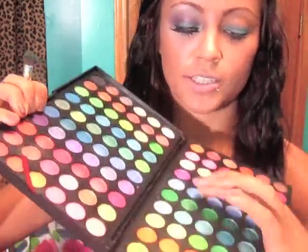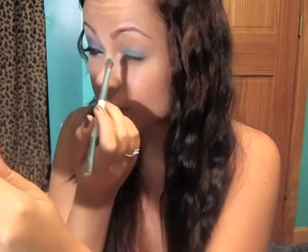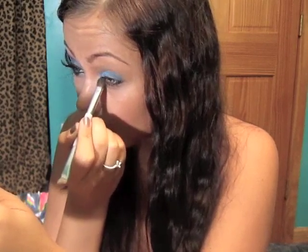A frosty lighter blue like this — you want to put that over top of it to give it a nice shimmery color. You want to bring that in towards the tear duct too, so you're going to put it on the inside corner and kind of bring it into the inside, like that.